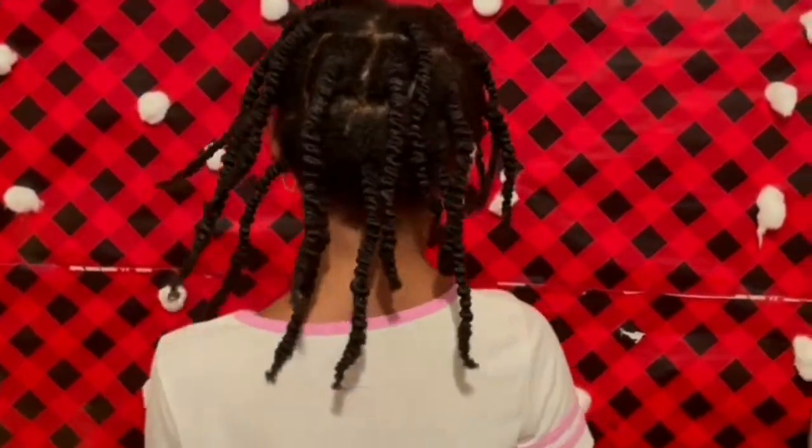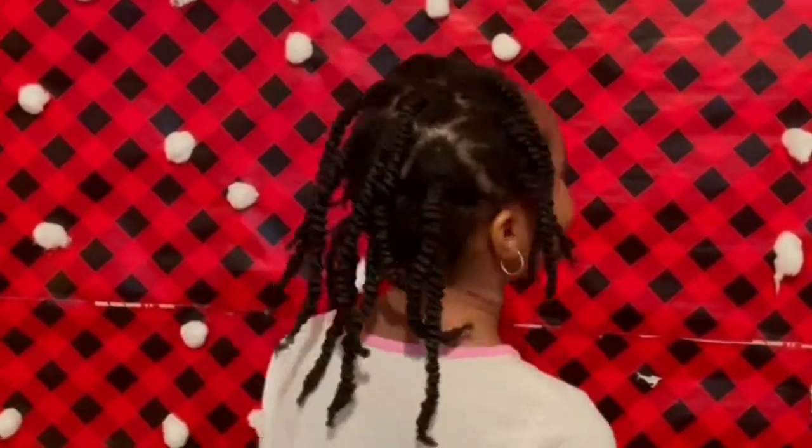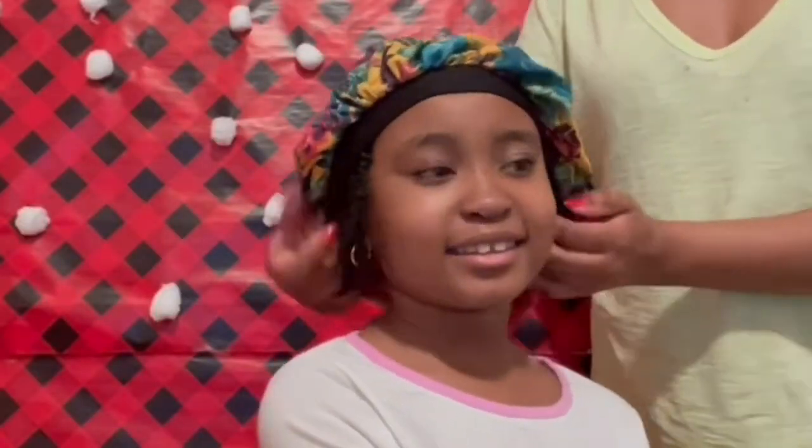This is how it looks after we're done with the whole head. Now we have to keep this on until the next day.